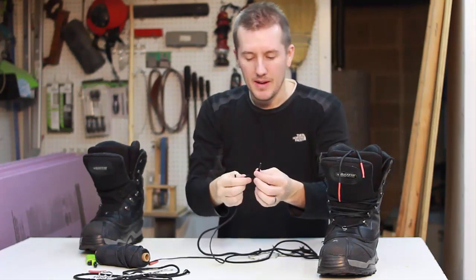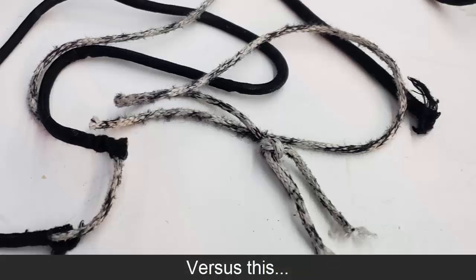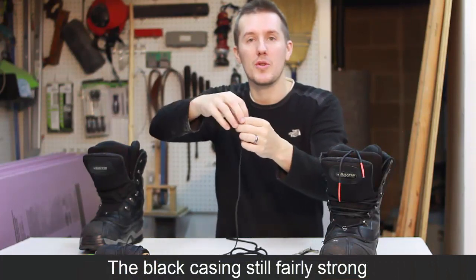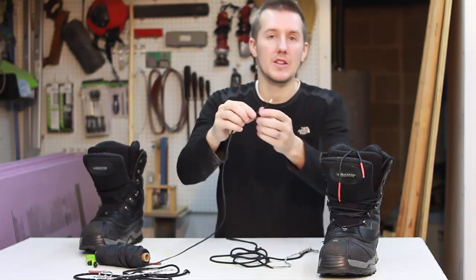The paracord seems a lot stronger than the existing boot laces I had. Inside a paracord, you have multiple strands of stronger little thread. If this is too thick for your boot laces, you can always pull some of these strands off and you'll have just the outer casing. But for mine, this was perfect — it was the right thickness, so I'm using it just as it is.